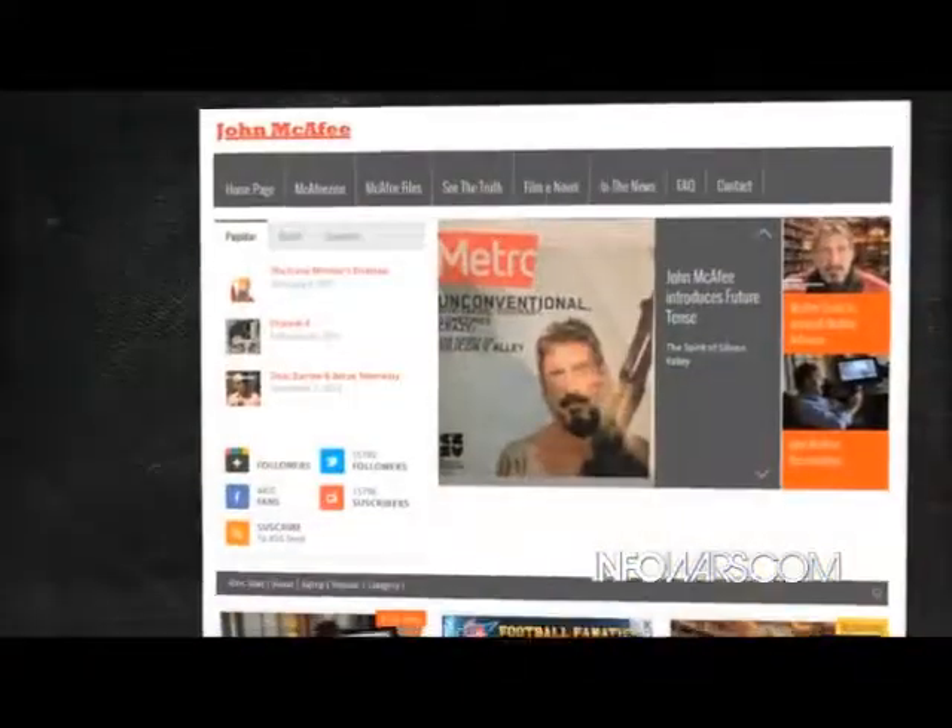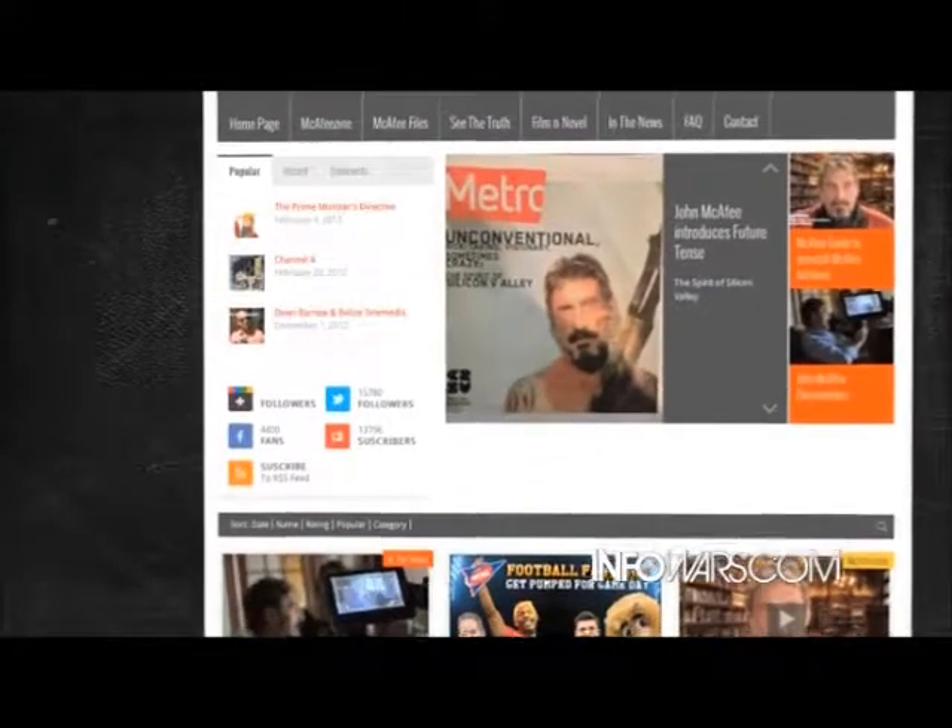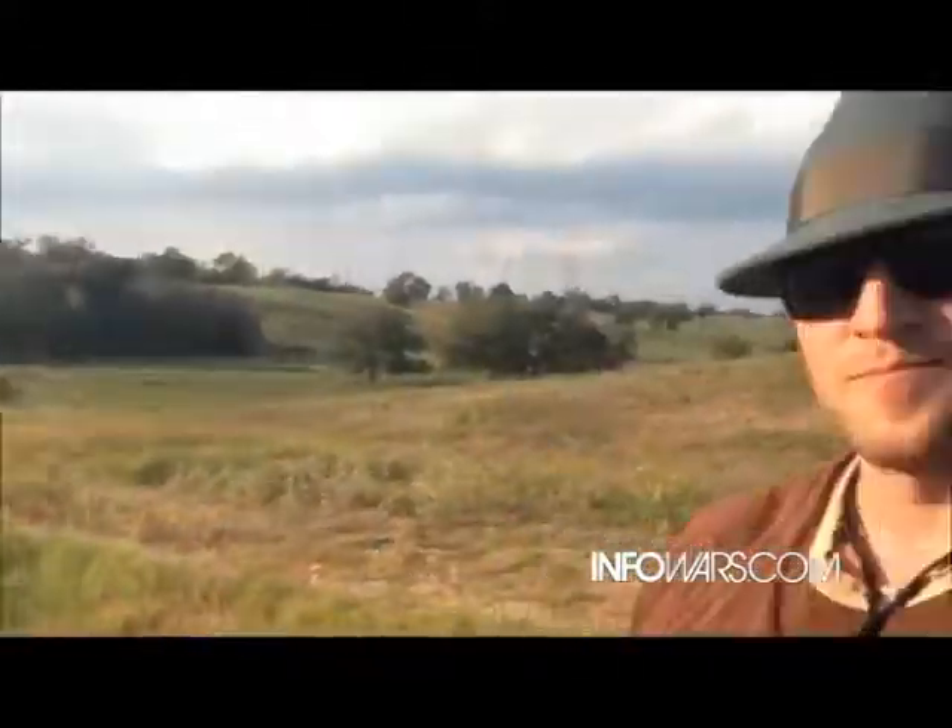All right, John McGavee, thanks for talking to us. Folks can check out your website — give them the address. It's whoismcgavee.com. And we're at infowars.com out here on Shane Steiner's beautiful ranch doing some shooting. Shane, thanks as always — had fun. All right, Alex Jones signing off. Awesome. All right, for infowars.com — thank you, Alex.